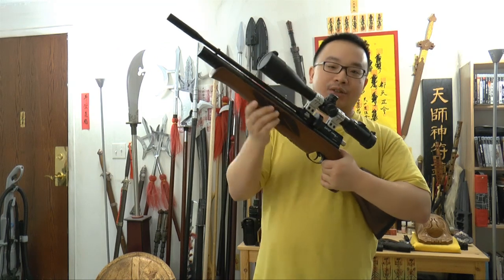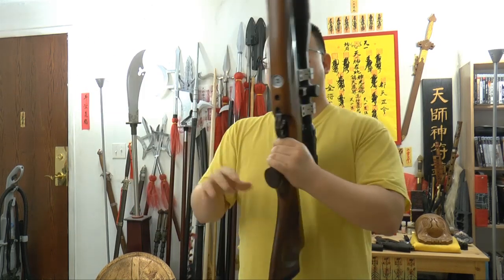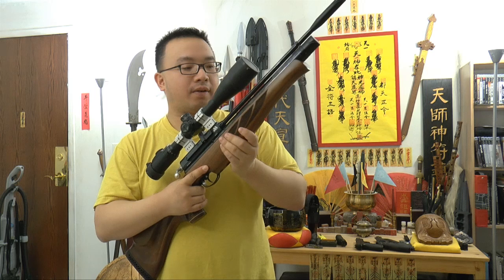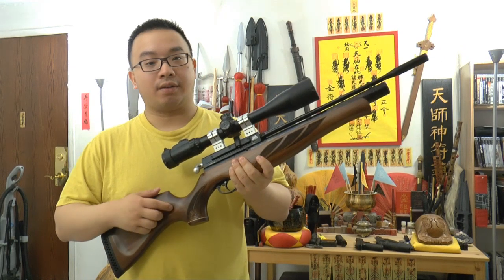The checkering on the stock and the grip is very typical Air Arms style — that kind of design, very nice. The whole thing feels very good. Compact. Compact hunting rifle.